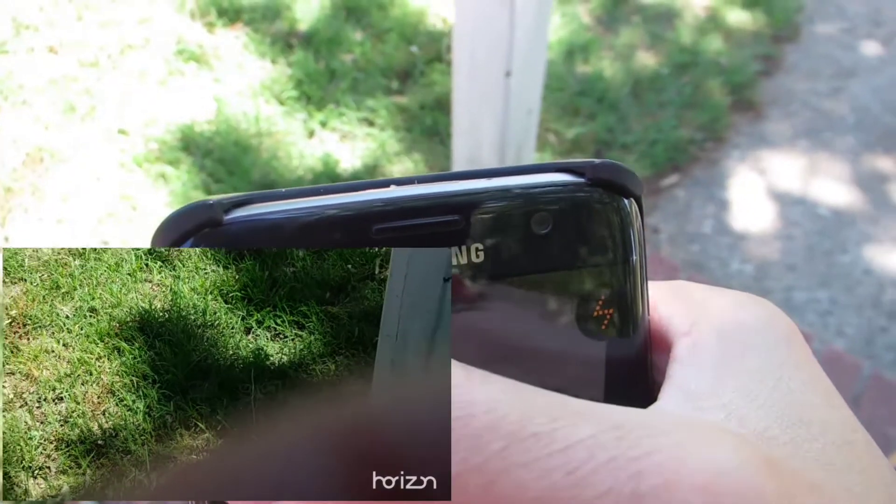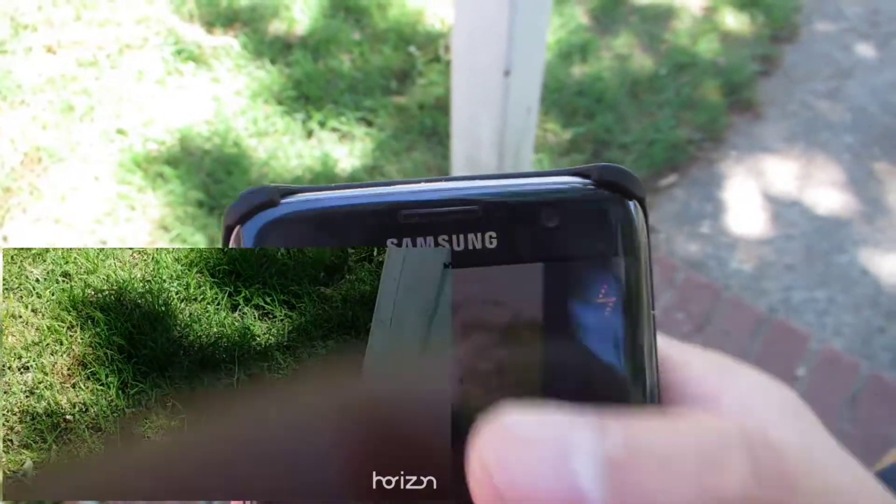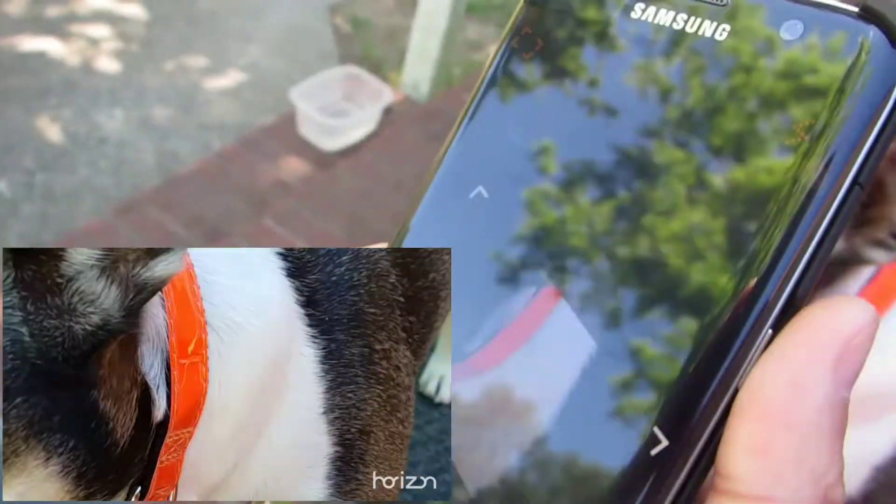The free version of this app comes with a watermark at the bottom right corner, but you can get the full version with lifetime tech support for a dollar eighty.